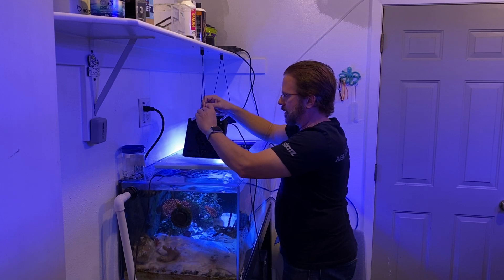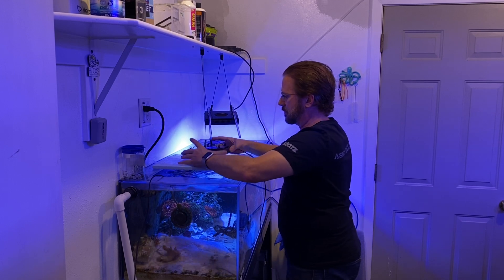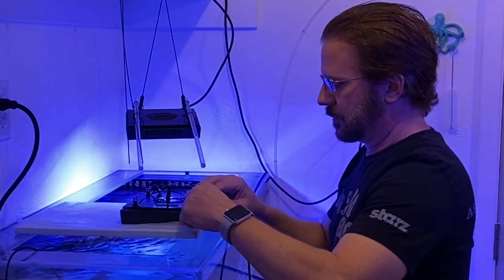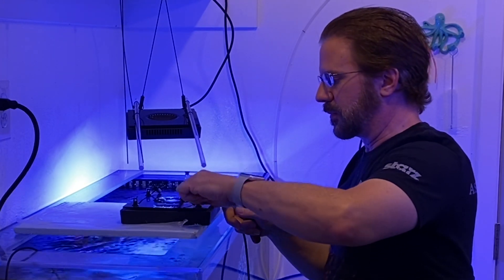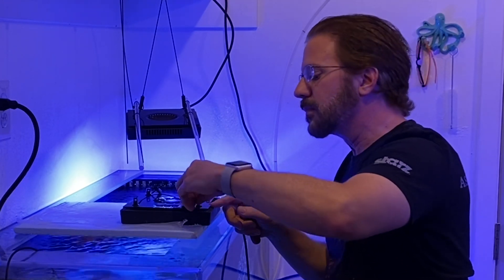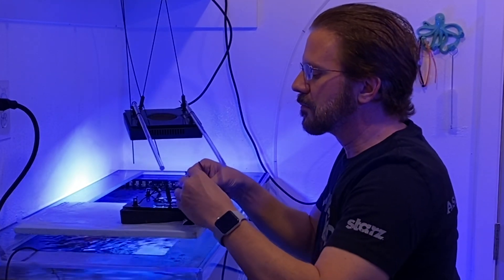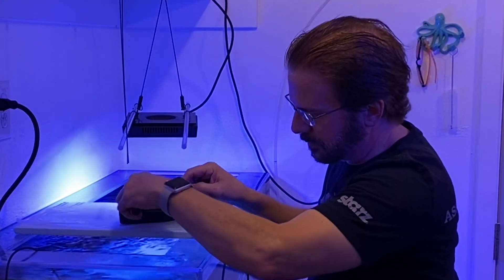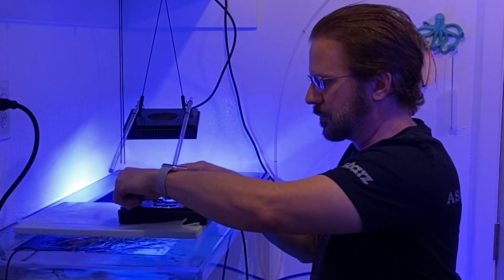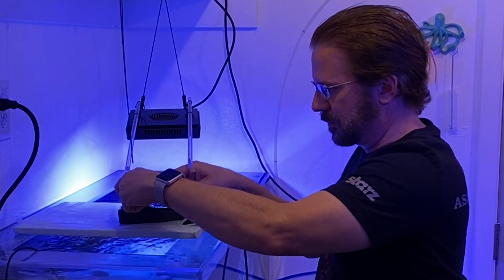I put a piece of foam over the tank under the light I'm removing, so as I let it down or work on it, I don't drop anything into the water. The hanging kit mounts in the four corners with little tiny screws, and a small screwdriver lets me start them, then I could remove them by hand. Using extreme caution, I worked my way around all four corners to remove each screw and nut so I'd have them handy for the next light.